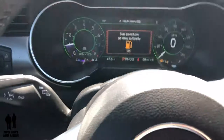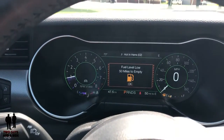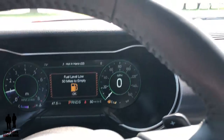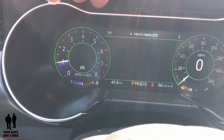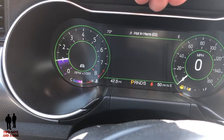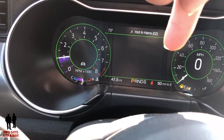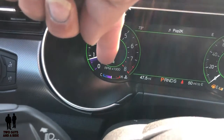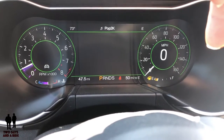On this side you've got your RPMs, your miles per hour, along with a digital miles per hour in the middle of the circle. You've got your outside temperature, compass showing east, what's playing on the radio, your trip meter, gear indicator, miles left till empty, and at the bottom a heat gauge for your engine and a fuel gauge.